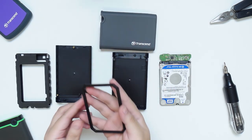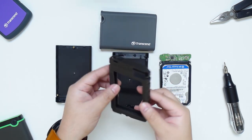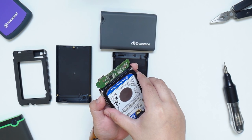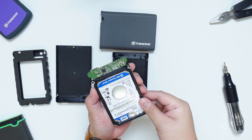You can also use the included 7mm to 9.5mm spacer so that the hard drive will fit very snugly inside the enclosure. To do that, just simply remove the adhesive tape cover and attach the spacer on the hard drive. Make sure to line it up correctly and don't block the SATA adapter.